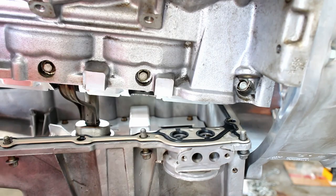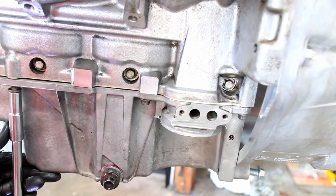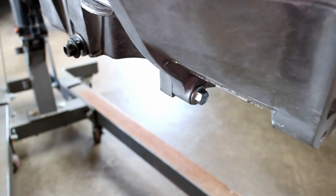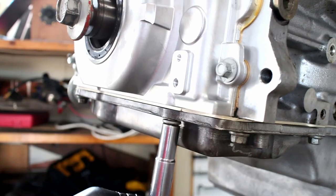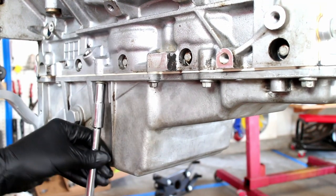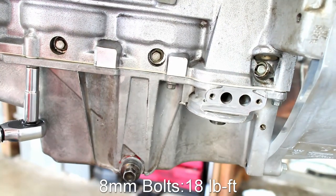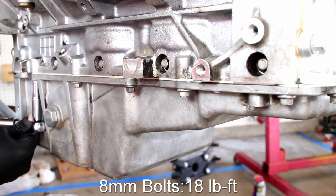Install the oil pan and snug up the bolts. Lightly tighten the bottom bell housing bolts. Ensure that the back of the oil pan is perfectly flush with the bell housing. Torque the 8mm bolts on the oil pan to 18 pound feet. The two long bolts in the oil pan are torqued to 106 inch pounds.